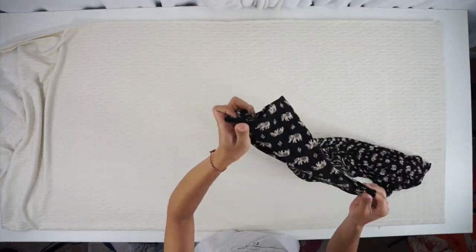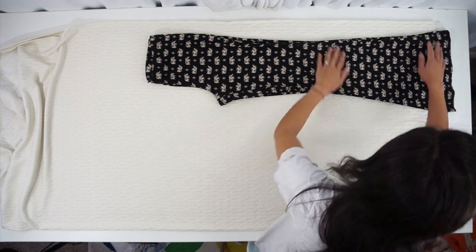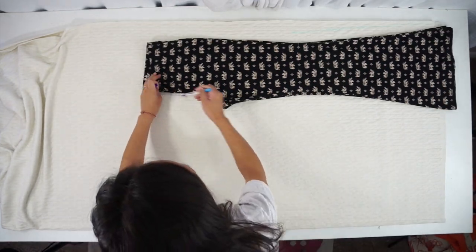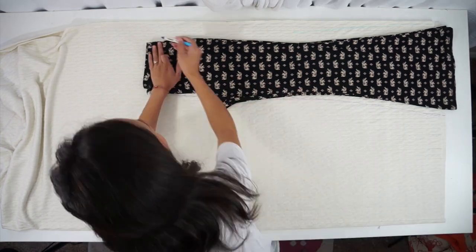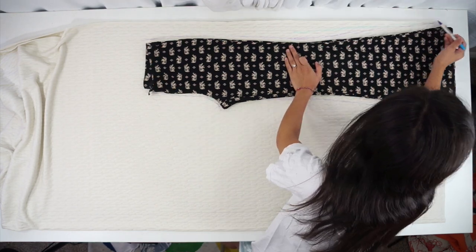I purchased two yards of soft knit fabric for this project. Then using a pair of flared pants I have at home, I folded the front of it in half and lay it on the folded fabric, then traced out the shape. You can use any pair of pants you have at home. If you don't have flared pants but want to flare it out, you can do so by bringing the line out from the knees.